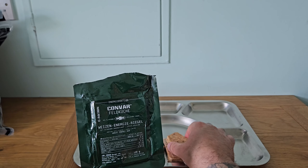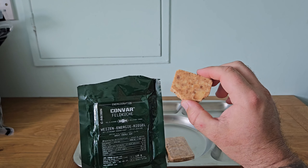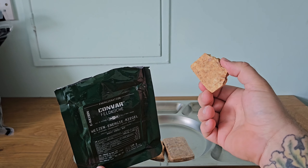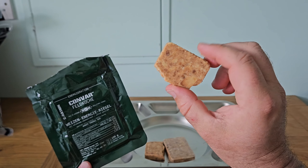It's not up there with taste, consistency, and it's very drying, so you're going to need water when eating one of these. But as a survival food, I'm quite impressed with the sea ration wheat energy bar.